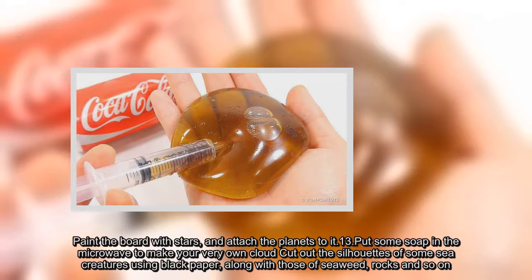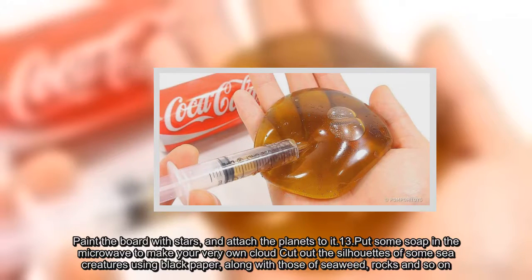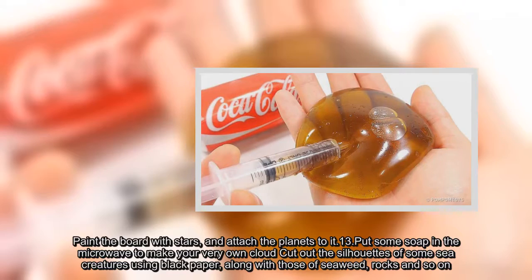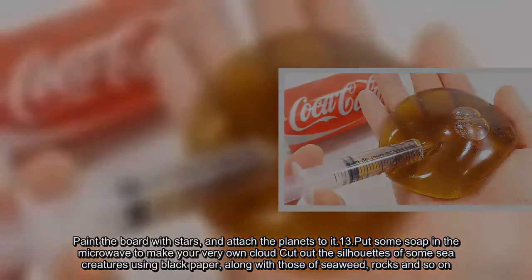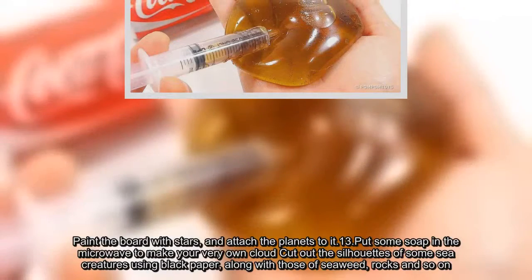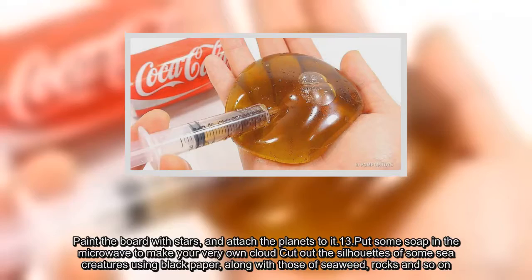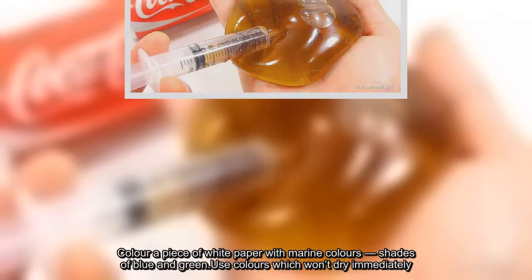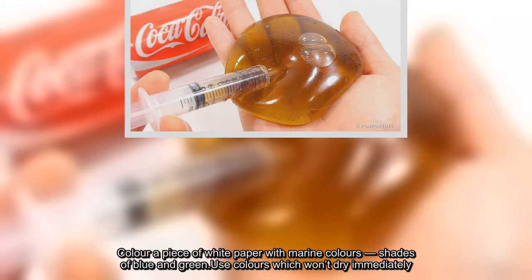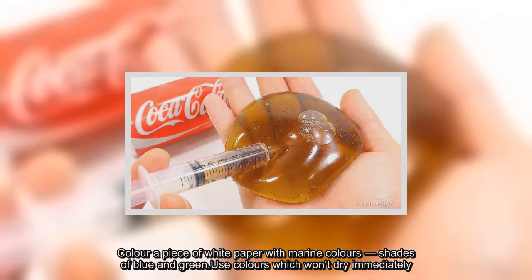Paint the board with stars and attach the planets to it. You can also put some soap in the microwave to make your very own cloud. Cut out the silhouettes of some sea creatures using black paper, along with those of seaweed, rocks, and so on. Color a piece of white paper with marine colors — shades of blue and green — using colors which won't dry immediately.